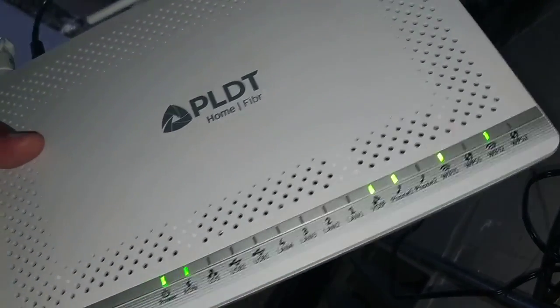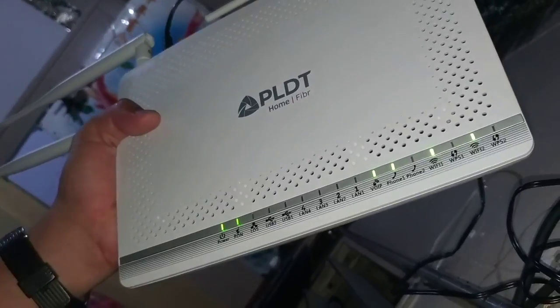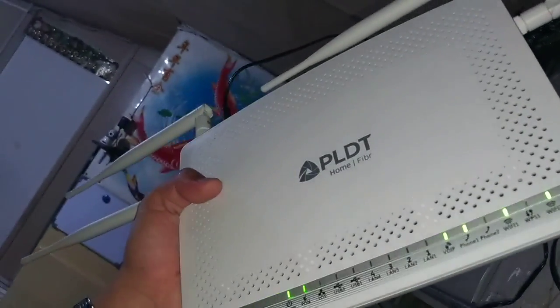The router is now ready for configuration. That's how you reset your PLDT fiber home Wi-Fi router. Thank you so much for watching.